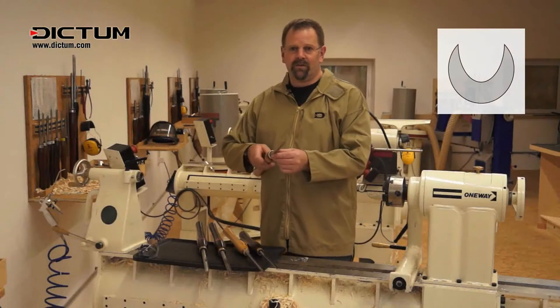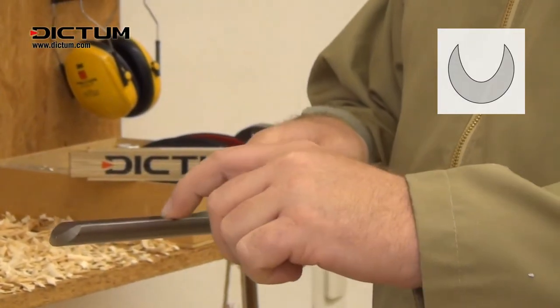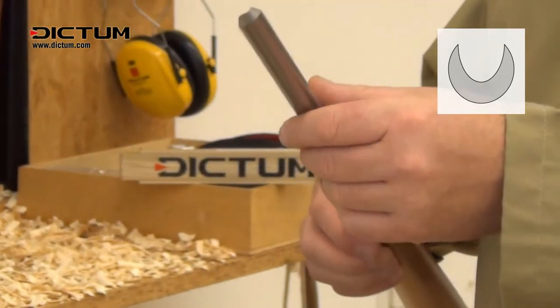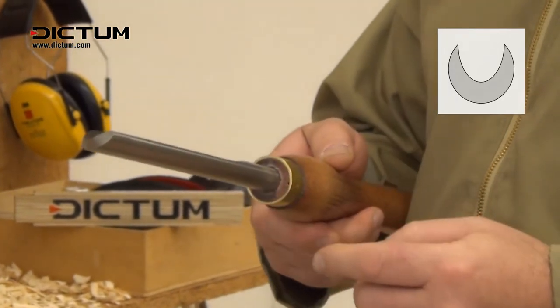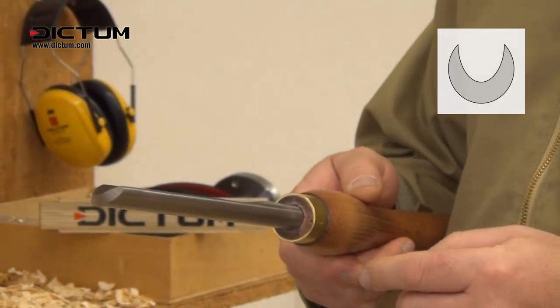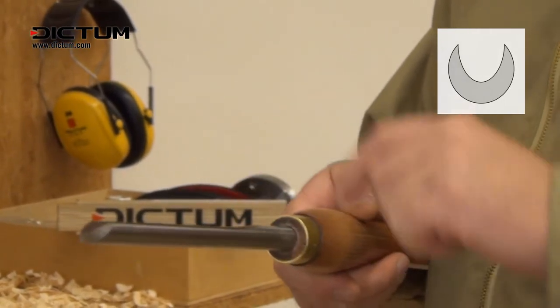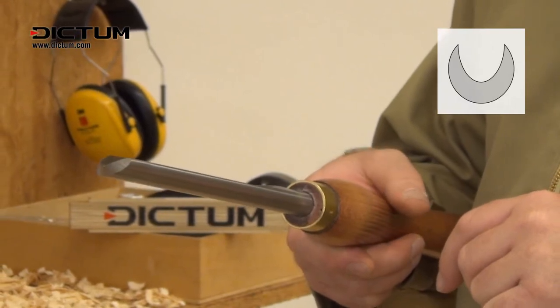We have David Ellsworth's renowned gouge. It has a parabolic flute which is a little deeper than the so-called super flute, the standard bowl gouge flute. This flute shape is perfectly suited for a special grind with the wings ground far back. The Ellsworth gouge is only available in one flute shape and the matching Ellsworth grind. For this reason we will move directly to sharpening and explain the use later in the video.